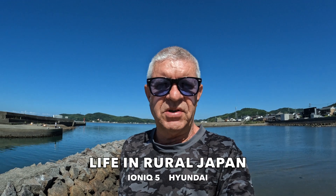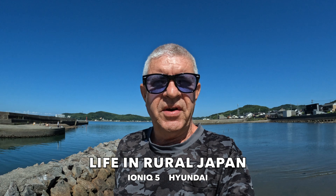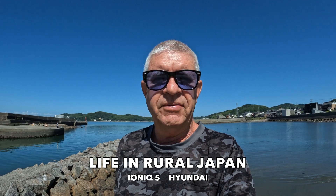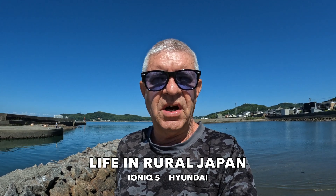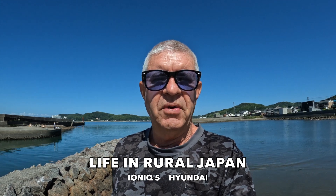Hello and welcome to another episode of Life in Rural Japan. Today I thought we'd have a look at something a little bit different. I've got my hands on one of these IONIX 5s by Hyundai, so I thought we'll have a bit of a look at it and see what you think.